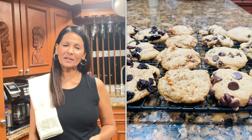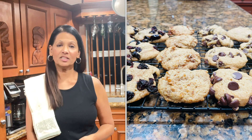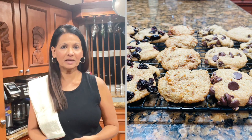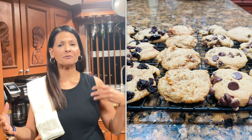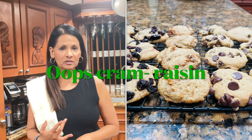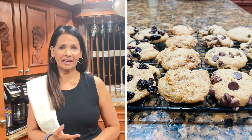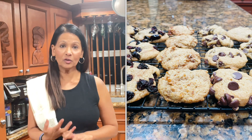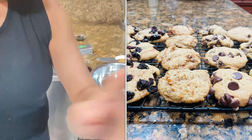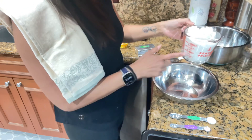Happy holidays everyone, welcome back to my YouTube channel, Easy Cooking with Sarah's. Today I'm going to make chocolate chip cookies, but I'm going to use different items with the same batter — rum raisin cookies, chocolate chip cookies, and Italian fig cookies with the same batter. It's so simple and so easy, so if you're ready, come join me. We're going to add all the dry ingredients and set aside.